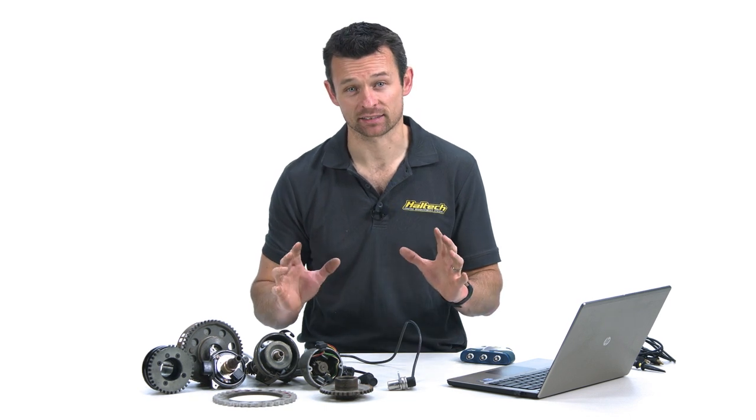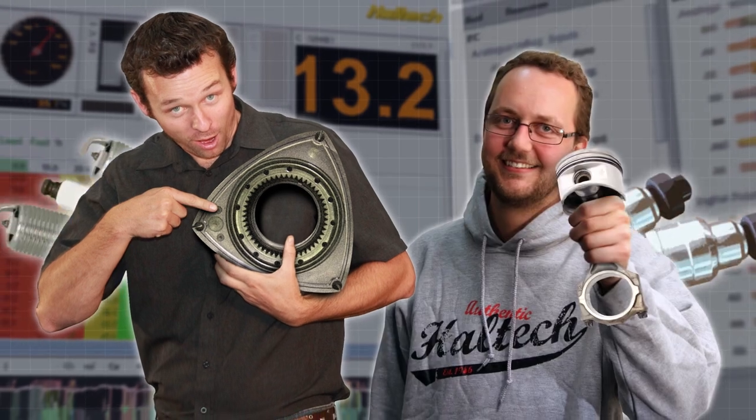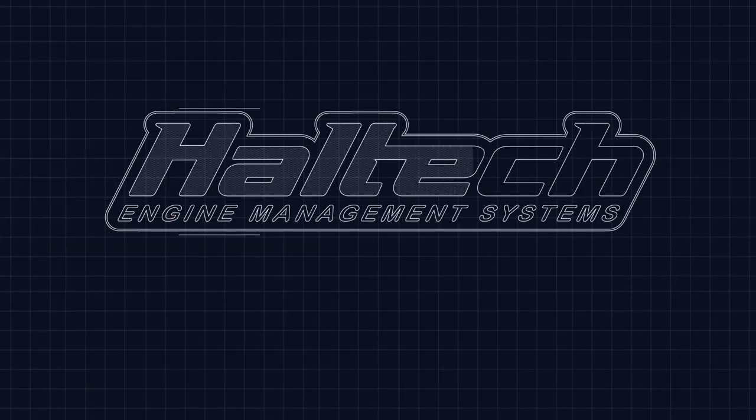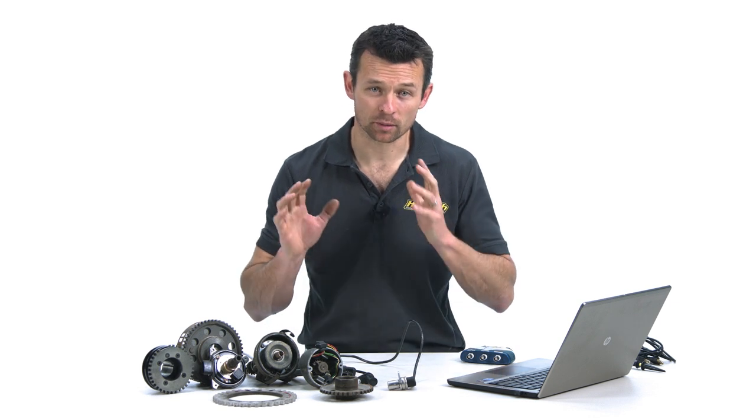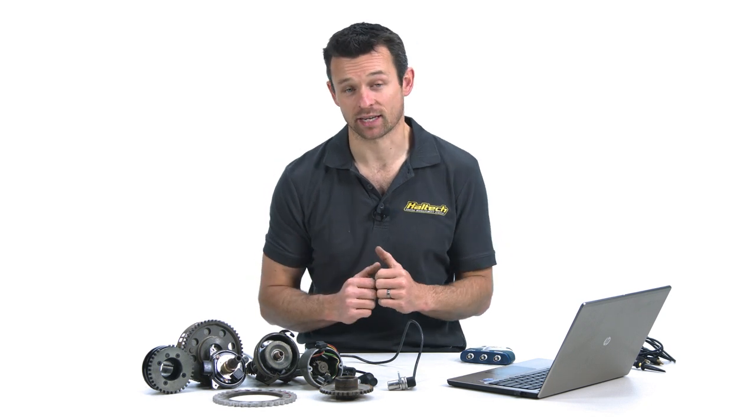Hi, I'm Matt from Haltech and today on Technically Speaking I'm going to show you how crank sensors work and how to set up any crank sensor type on an Elite Series ECU. Today we're going to delve into one of the most important but often confusing areas of setting up your ECU, the crank and cam sensor setup page.